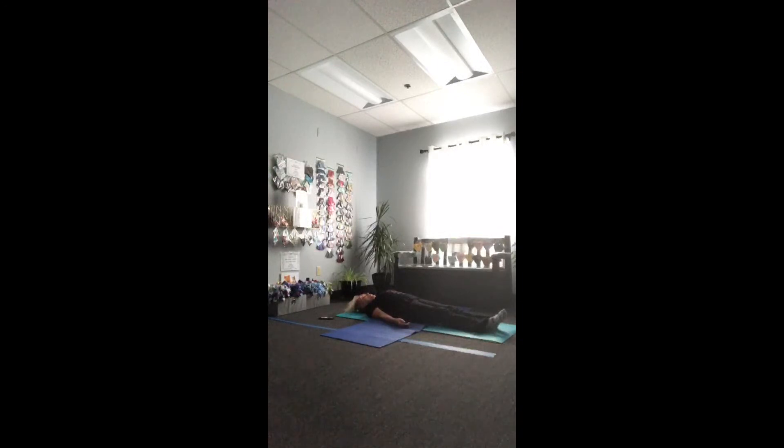Let's guide your breath into our arms and breathe from our shoulders to our fingertips. Then go ahead and guide your breath into your legs — we'll start at our hips and breathe all the way out through the tips of your toes. Now let's guide your breath into our spine, breathing from the top of our head all the way down to the tip of our tailbone, letting our breath weave itself in between each segment of our spine.